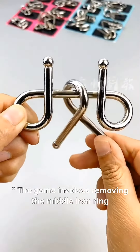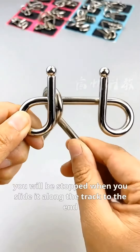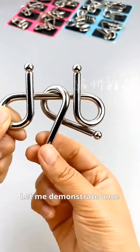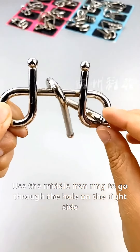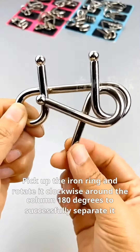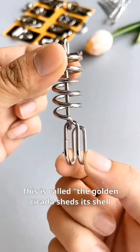The game involves removing the middle iron ring. If you don't use your brain, you will be stopped when you slide it along the track to the end. It tests our logic skills greatly. Let me demonstrate: use the middle iron ring to go through the hole on the right side, then flip it 90 degrees and enter the right ring. Pick up the iron ring and rotate it clockwise around the column 180 degrees to successfully separate it. This is called 'the golden cicada sheds its shell.'